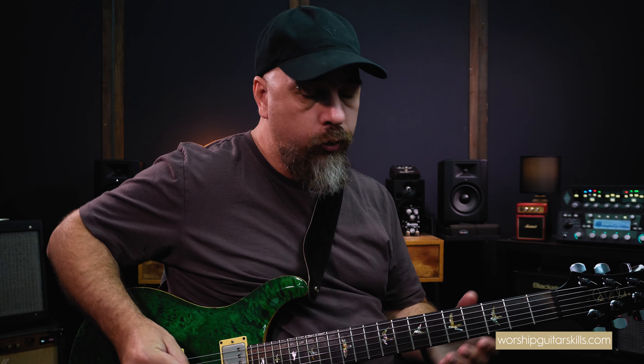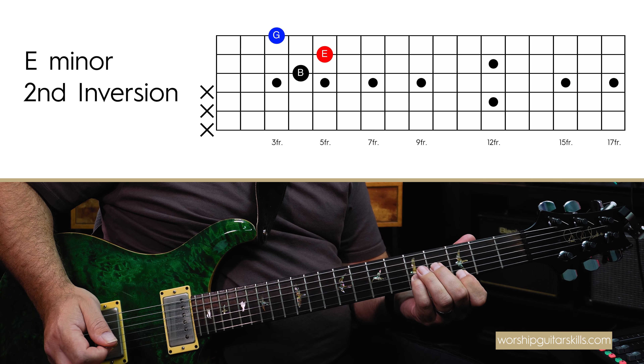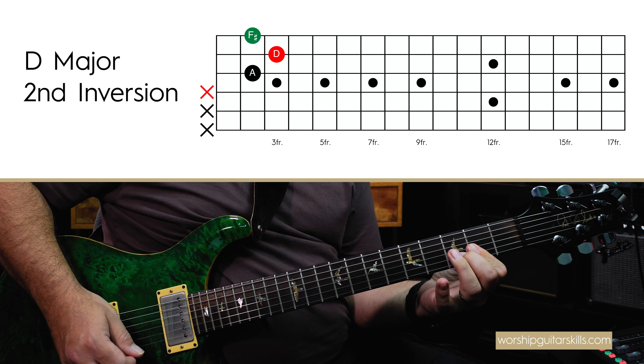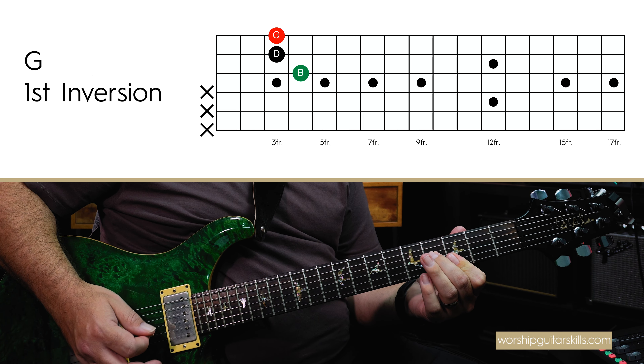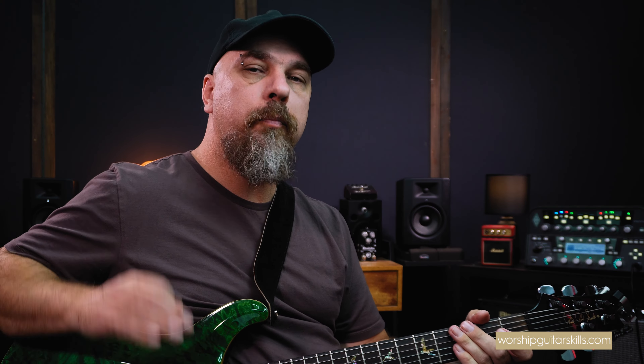All that basically means is instead of playing the plain vanilla triads — nothing wrong with that — we wanted to add in some flavor and some character. So what do I mean by plain vanilla triads? Well, if I played G, E minor, C, and D with just straightforward triads, it'll sound like this. That's kind of a plain vanilla sound.